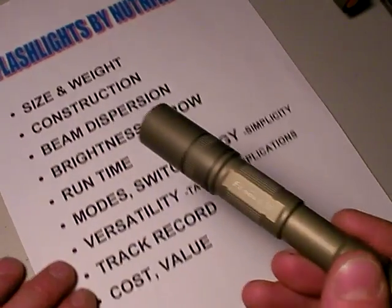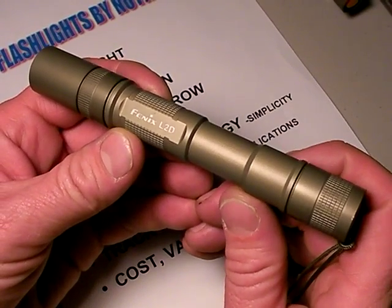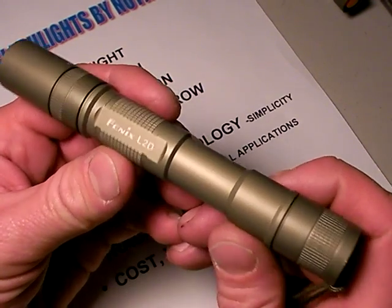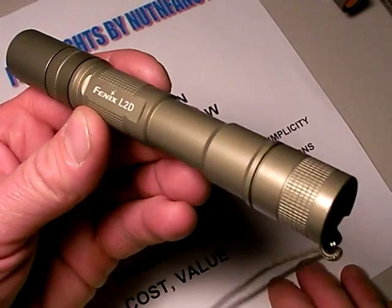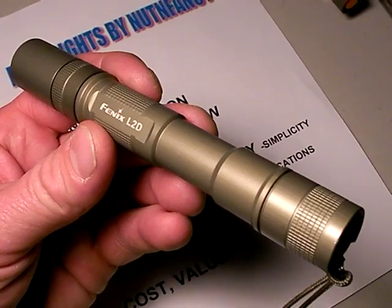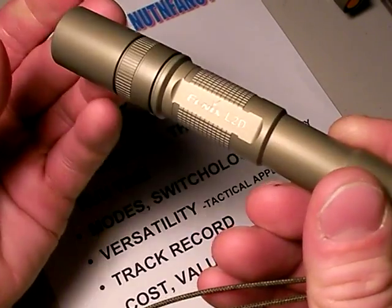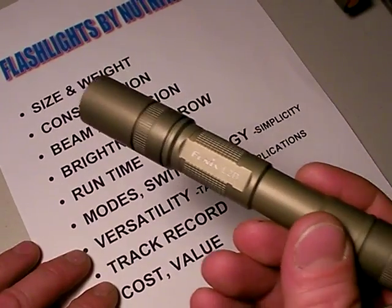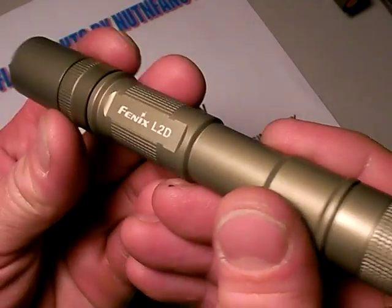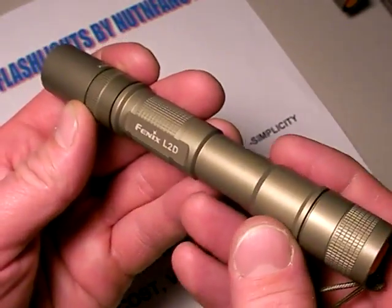Track record - five months of use. I have found the Phoenix L2D to be very durable and basically everything they advertise it to be. Multi modes - every mode it has, maybe not the SOS mode, but all the other modes are pretty darn useful. Track record - I think it will continue to prove itself in the years to come. I have never talked to anybody that has used these Phoenix lights that has come away disappointed. They're just awesome.